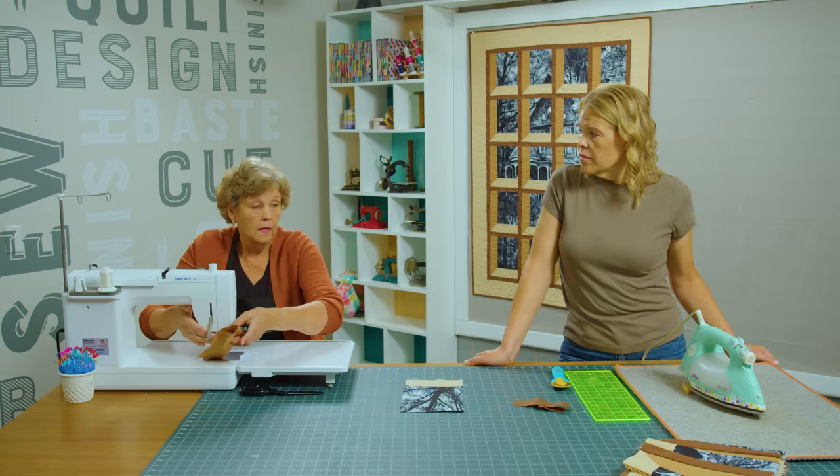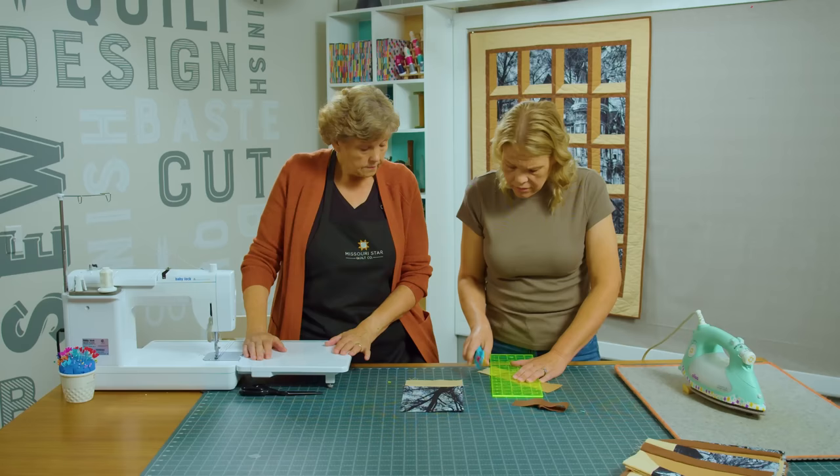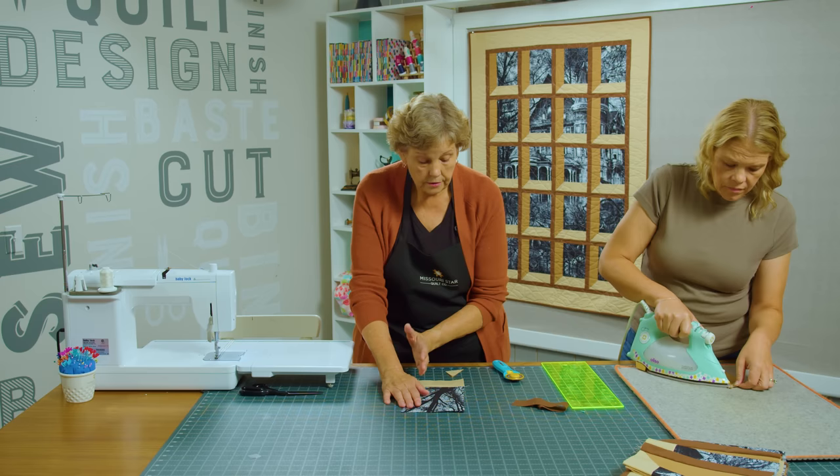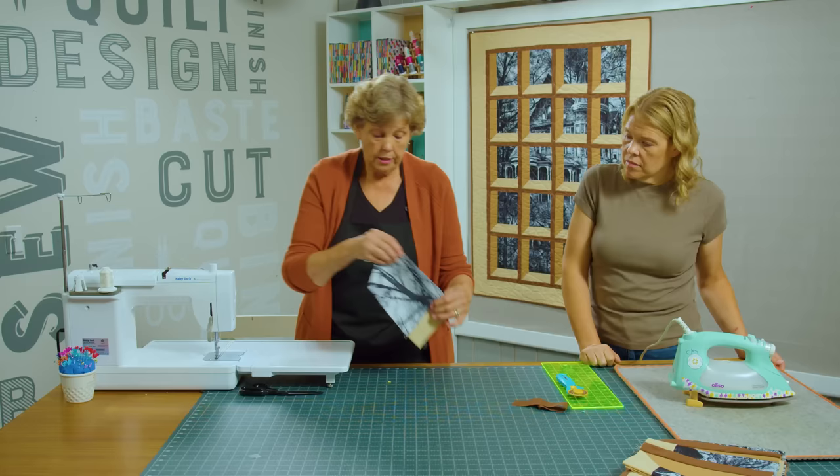Trim it off and press it back. Then we will add it to this side. We're always adding to the bottom and the left — as long as they're all the same direction. So I'm just going to lay this right sides together here and sew it down.